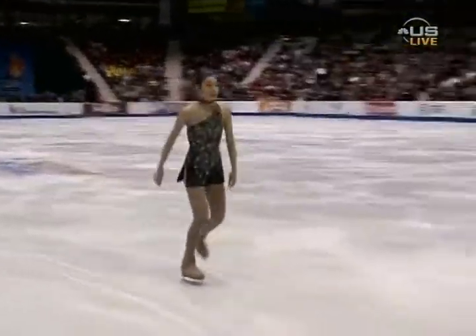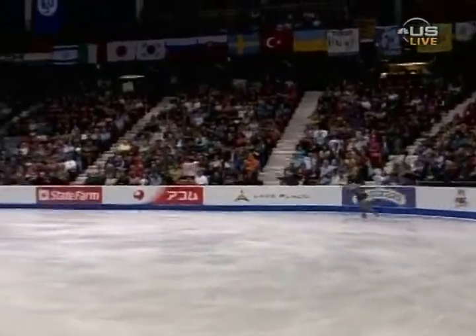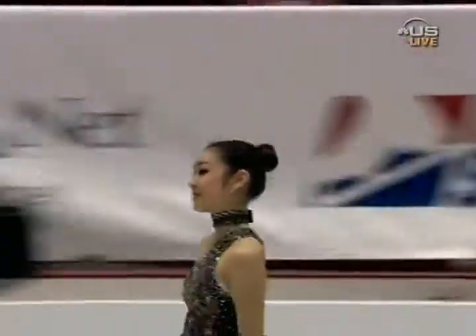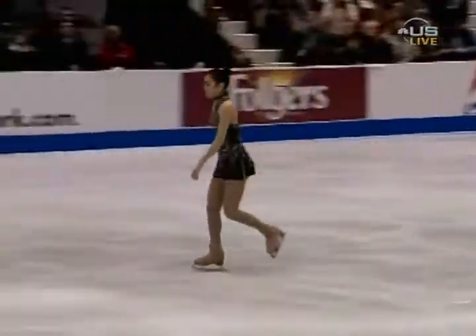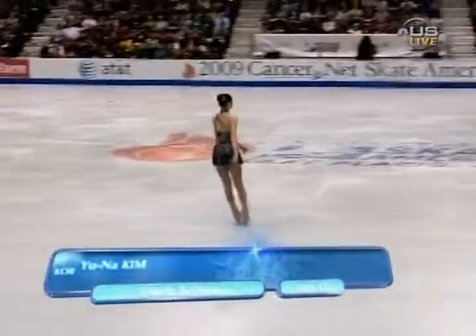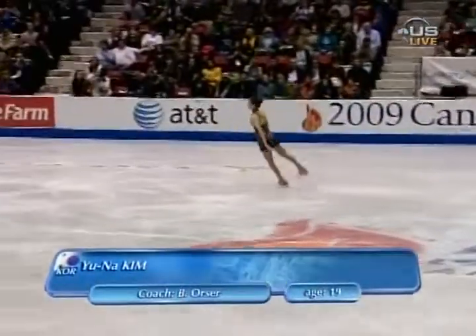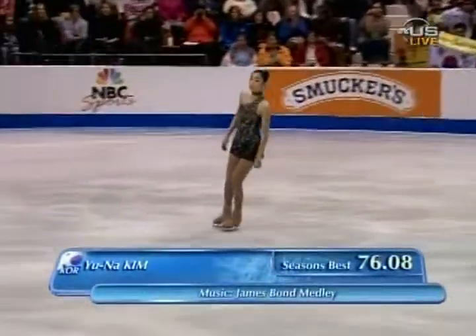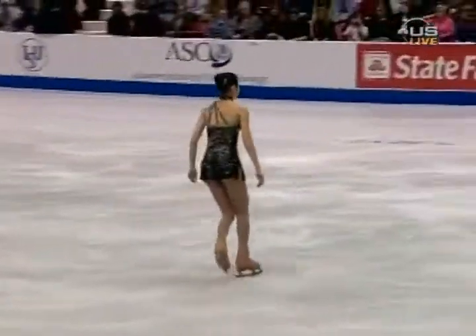Our next contender represents the Republic of Korea. Ladies and gentlemen, a warm welcome for Yuna Kim — our Queen Yuna, as she's known in South Korea. The reigning world champion at 19 years old, she trains in Toronto with Brian Orser. She's going to perform a short program to a James Bond medley. Somehow I don't see her as a spy, but maybe she'll convince us — she's mysterious.